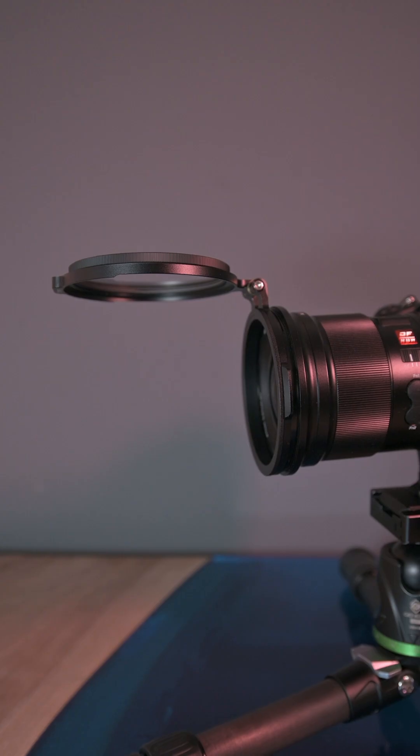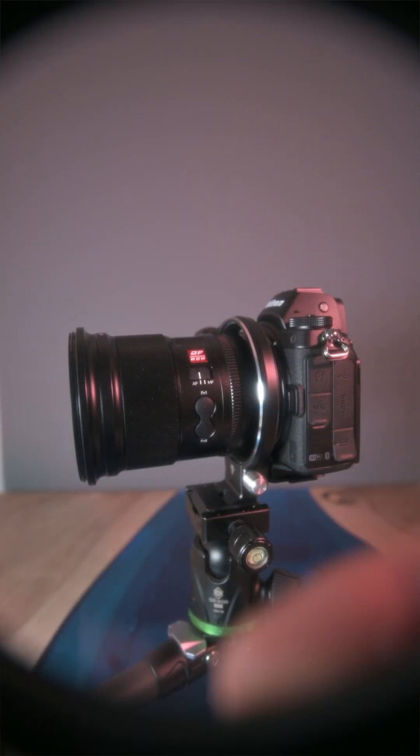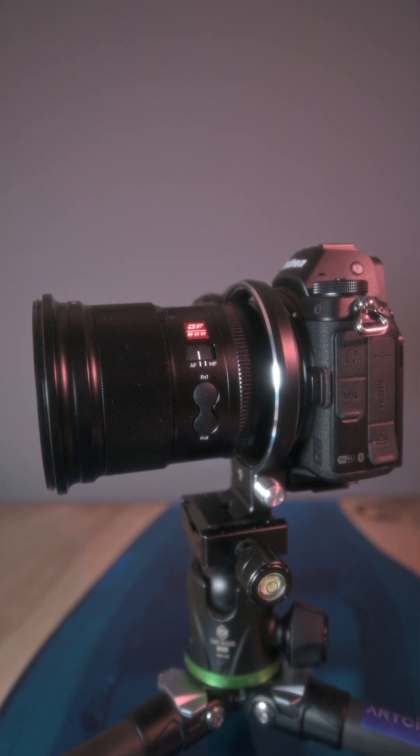But it has two drawbacks. It leaves the filter exposed to dew, and it causes vignetting on ultra-wide lenses. The vignetting disappears at around 24mm.